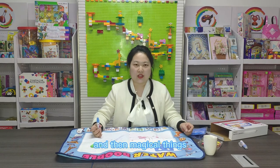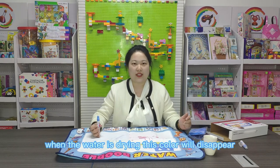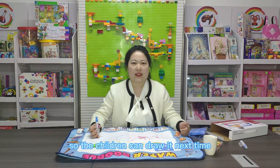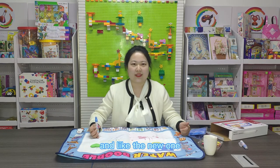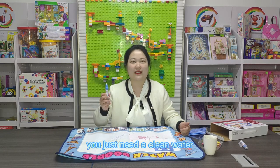And the magical thing is: when the water is drying, the color will disappear. So the children can draw it again next time, like a new one. You just need clean water.